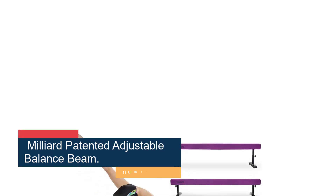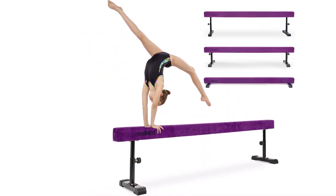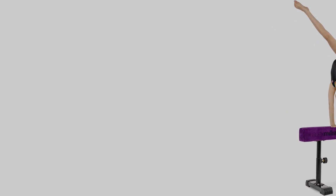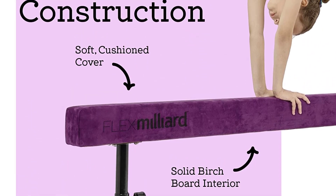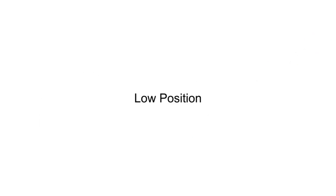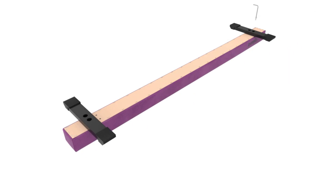Number 2: Milliard Patented Adjustable Balance Beam. Once gymnasts master the fundamental skills, they can level up on the Milliard Adjustable Balance Beam. Constructed with many height settings, the apparatus adjusts between 18 to 24 inches on high mode and sits 7 inches high on low mode. Many beginner beams offer a faux suede surface, but this product has traditional suede for a competition-like feel. A sturdy wood core helps young athletes build confidence as they learn to twist, flip and leap. Steel support beams keep the apparatus steady on hard floors. If nerves are still an issue, a crash-landing pad can help.